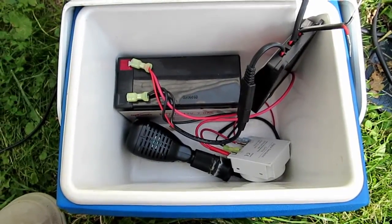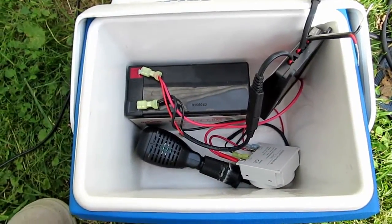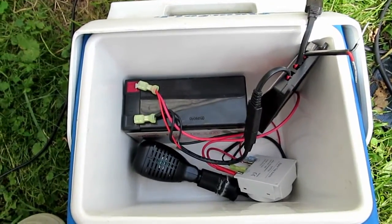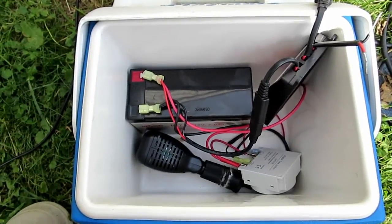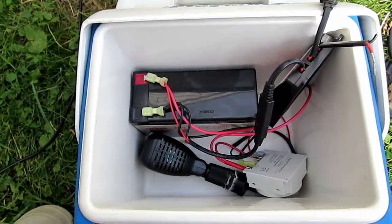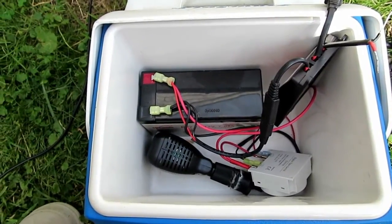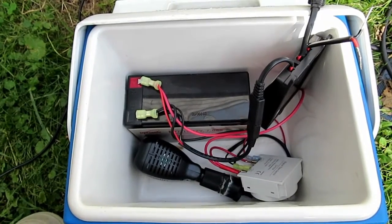The other reason I'm going from DC to AC instead of getting solar-powered or 12-volt pumps is that I already have these pumps, so I need to go DC to AC. Also, a lot of 12-volt pumps don't have a high head lift, and I need high head lift because my reservoirs are pretty low compared to where my plants are. So I'm going to go ahead and hook this up and show you how it works.